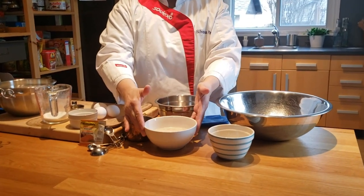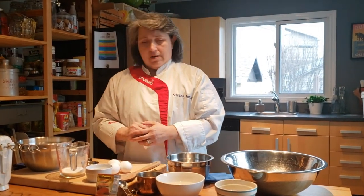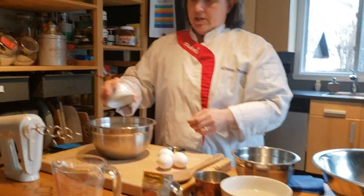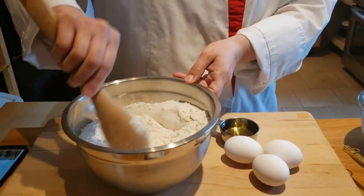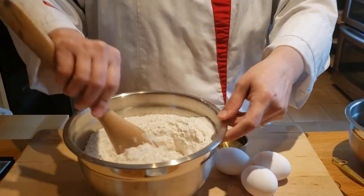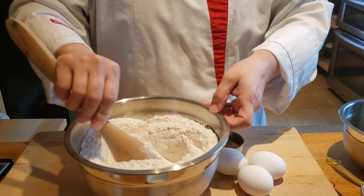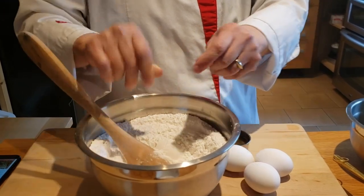That has been sitting for about ten minutes until it becomes kind of frothy, and then it is ready to go into the dry mixture. As always, we take the dry mixture and incorporate it all together — the sugar and the salt. Challah bread is a bread traditionally used for Jewish holidays, the Sabbath, and there is a lot of tradition and meaning behind this bread. I encourage you to look it up — it is very interesting.